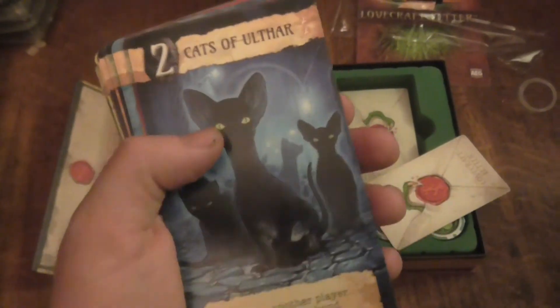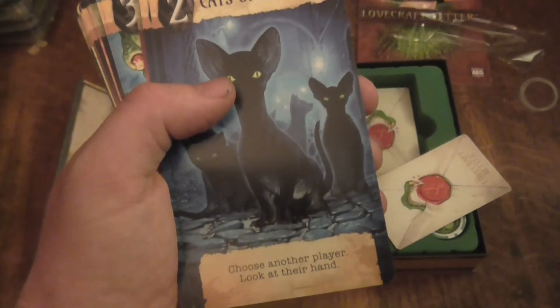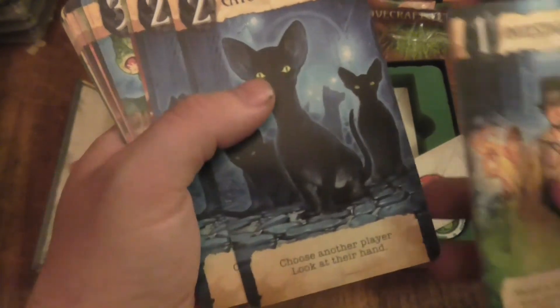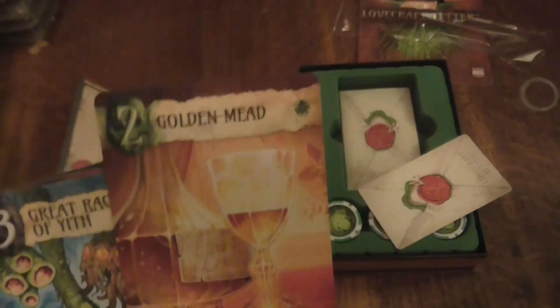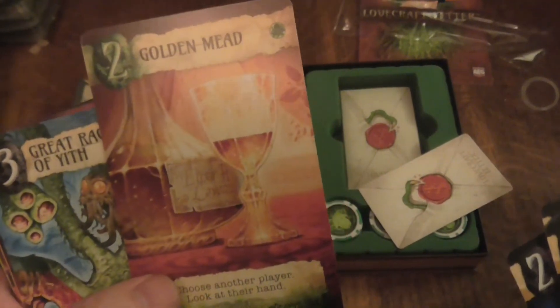Cats of Ulthar - that's cool. Choose a player and look at their hand. So there's more cards. I like this - there's more to it than this. The Golden...